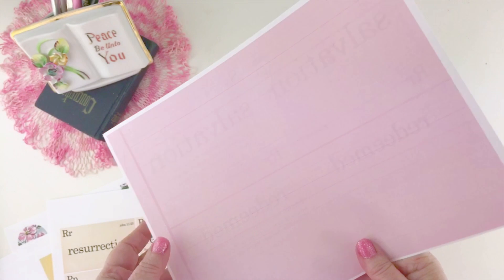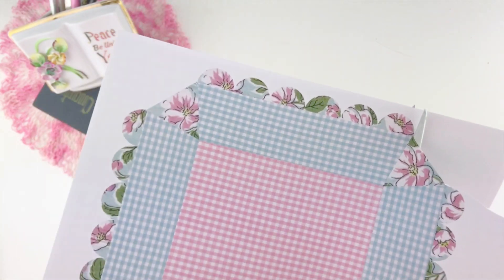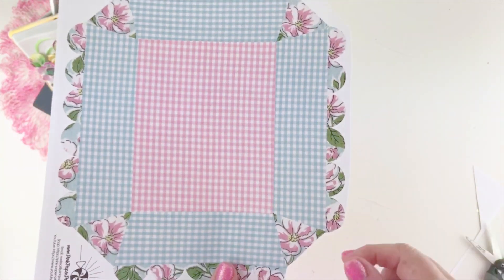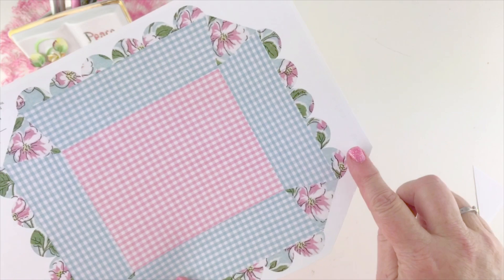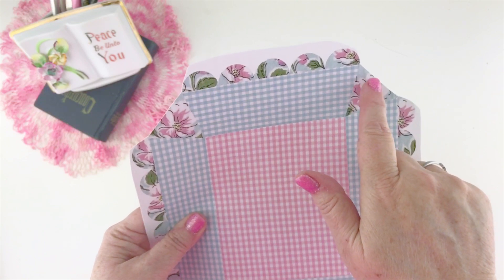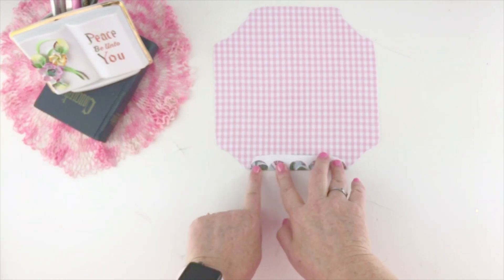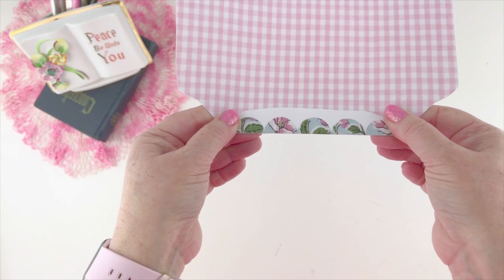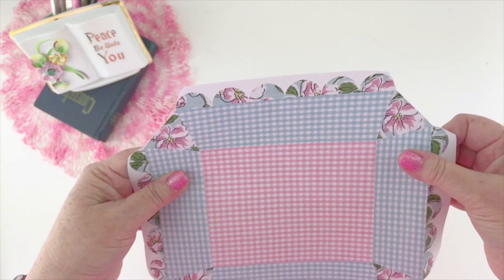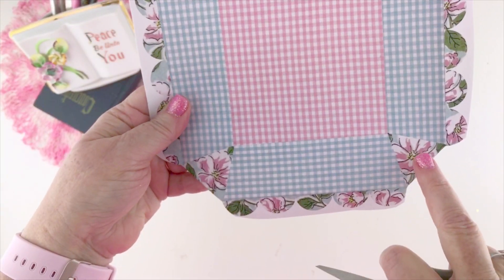I'm going to show you some tricks for using up the scraps because those five background papers, when you cut your pieces out like you see me doing here, they are going to leave some little scraps that we're going to do some fun things with. What I'm doing here is I'm just cutting around the edges of the basket. I'm not cutting out the scallops, because it makes it hard to bend them down if you cut the scallops out first. I suggest going ahead and cutting everything but those scallops, then make your creases on the edges of those rows of scallops. These are going to be the little scallops around the basket. Give it a good crease using your fingers, a bone folder, or a scoreboard. Then you're going to be ready to cut.